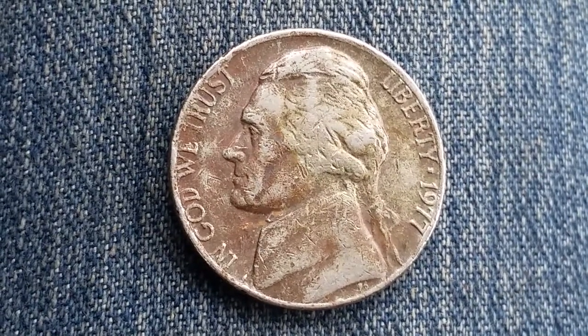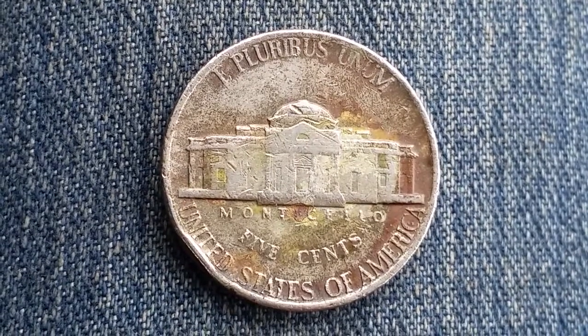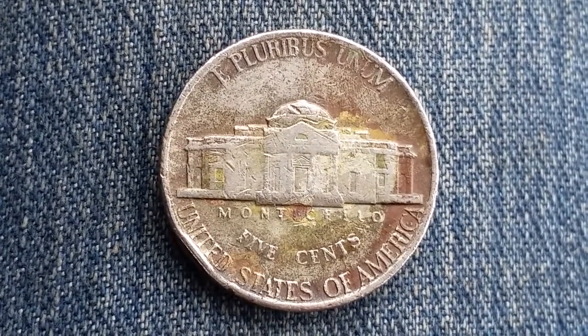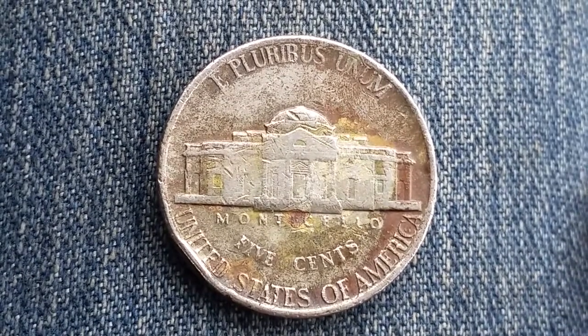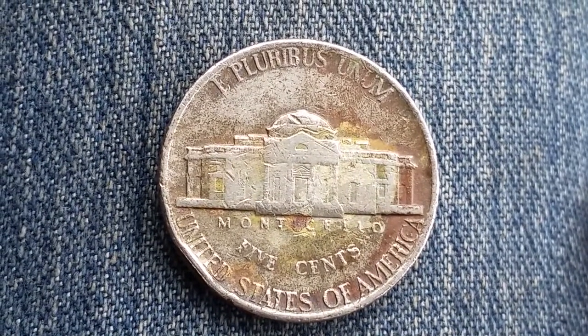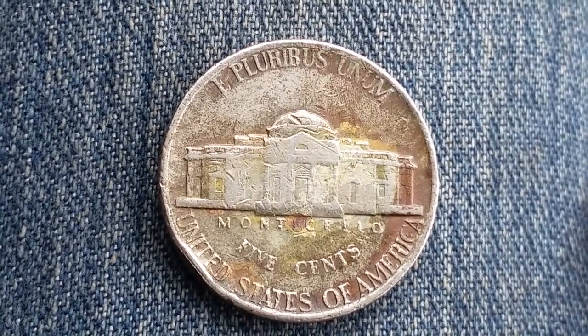Now let's take a look at the reverse of the coin. The mint marks can be found to the right of the building. No mint mark represents Philadelphia; if you see an S mint mark, that represents San Francisco; and if you see the D mint mark, that represents Denver.